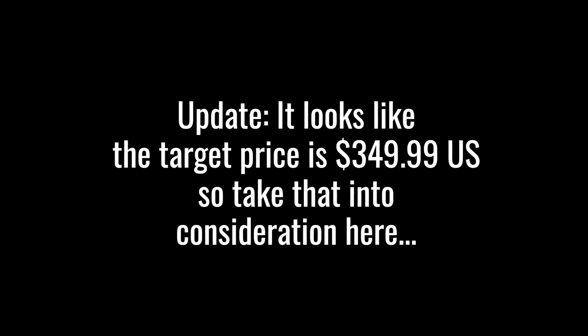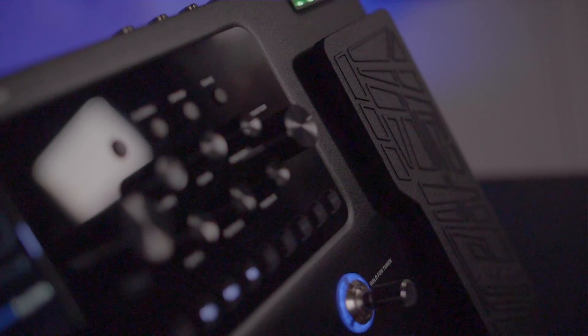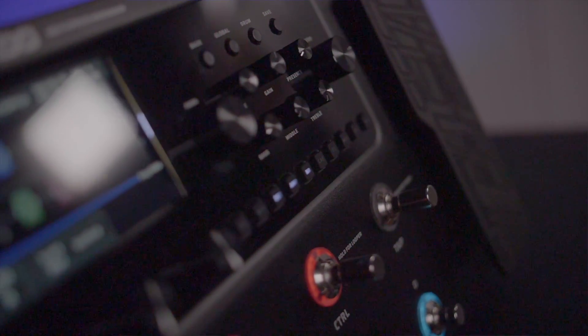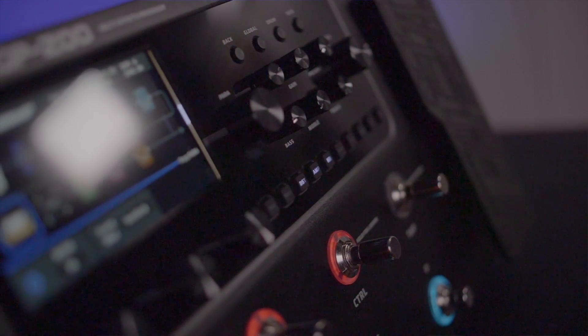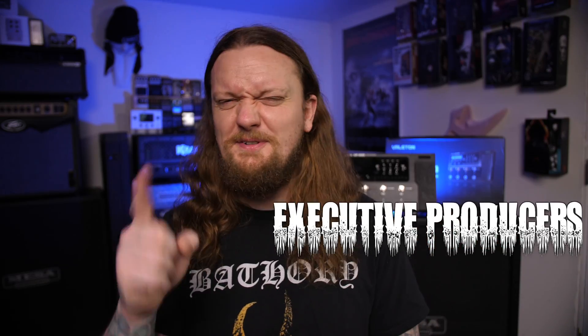A big part of this comes down to price. At the time of this video the GP200 hasn't been released yet and pricing wasn't disclosed to me. If it comes in at that same $500 price point as the Pod Go, it's serious competition based on its additional features. But if it's priced higher, it's going to be very difficult to justify. I hope you've enjoyed this video — leave a like if you did, and check out the description for ways to support the channel. Until next time!